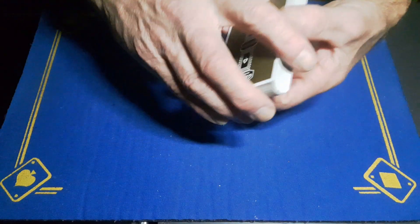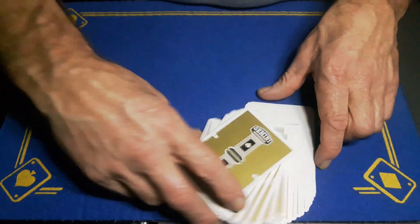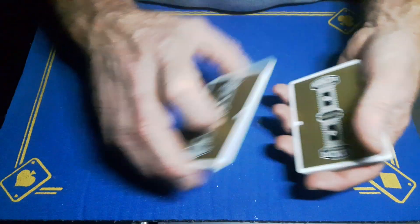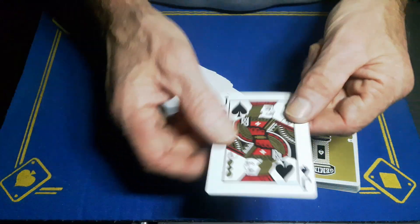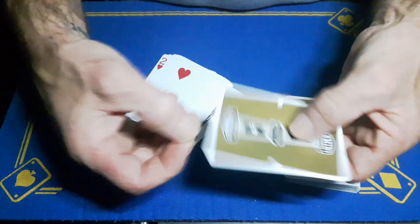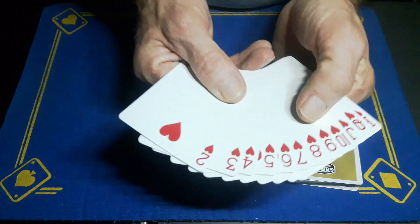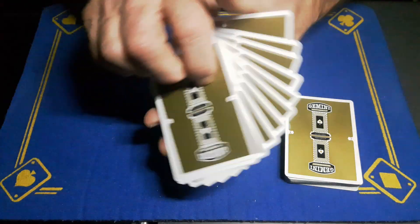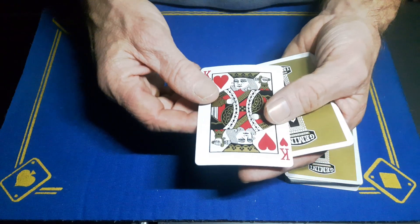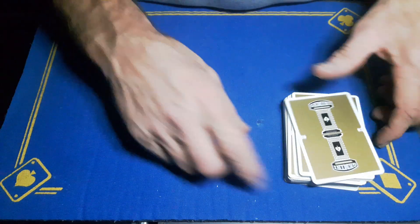Gaffed is back with the explanation to Darren's any card at any number. It does involve a little stack. The stack is a crimped Jack of Spades from the face down — this is going to sit on top of the deck, followed by a stack of cards two to king, two being the bottom-most card, king the top-most. That little stack will go on top of the deck.